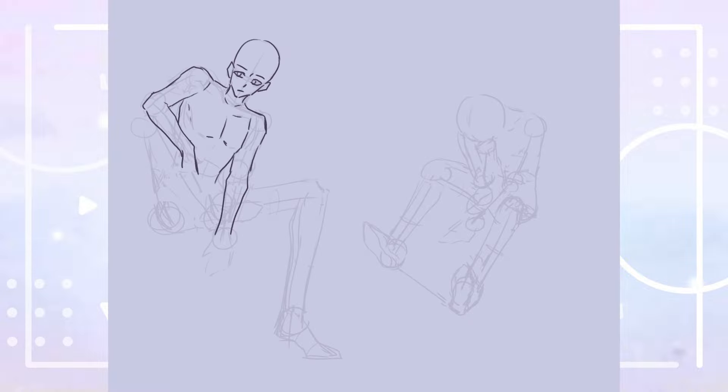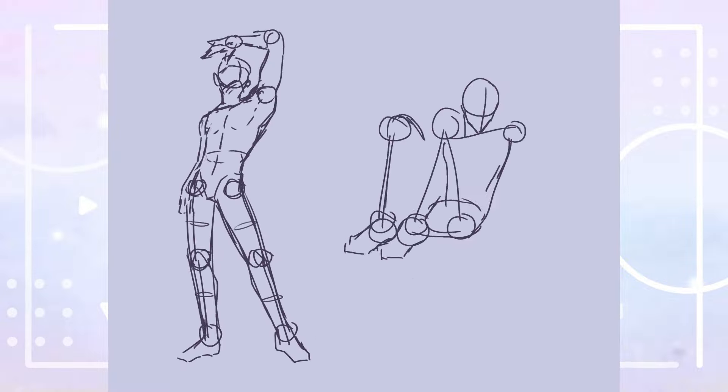I drew 80 Genshin Impact character card illustration poses to learn more about poses, which if you're interested in drawing characters are something you'll likely want to know more about. Poses can be expressive, help to show the personality of a character you're drawing, and convey a specific mood and atmosphere for the image.